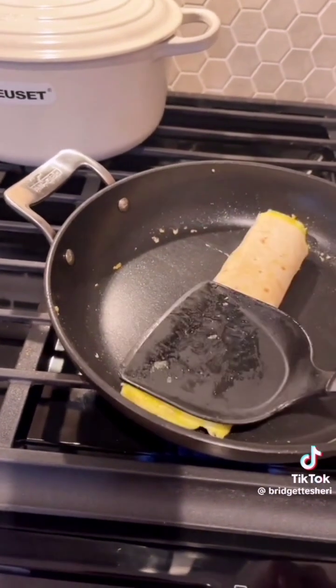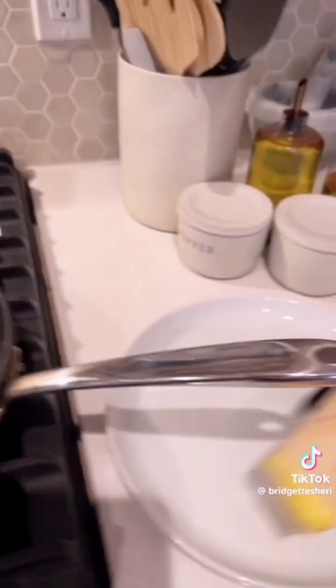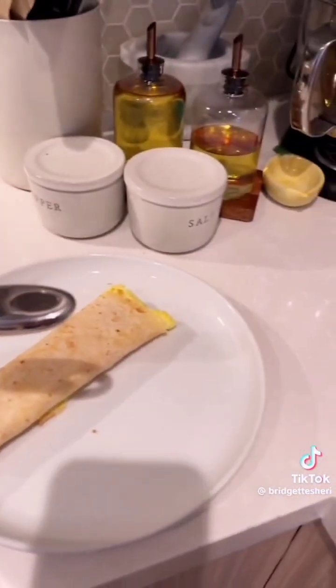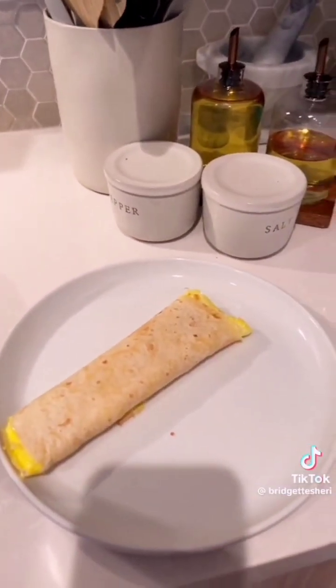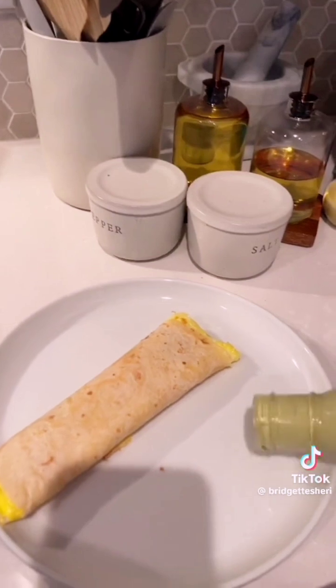It is the easiest breakfast ever. Then you just take it off and serve it with your favorite salsa on the side if you didn't put it on the inside. This is my favorite from Trader Joe's.